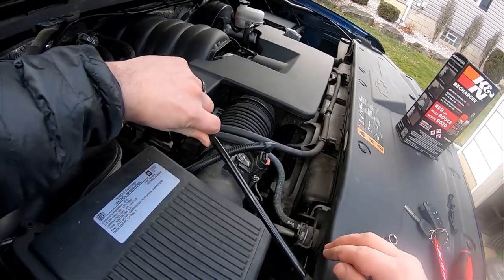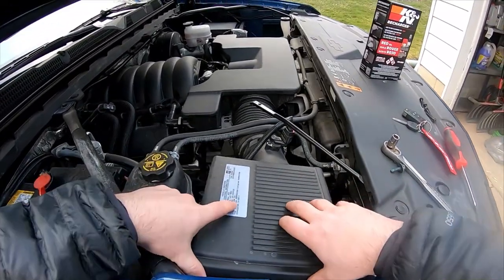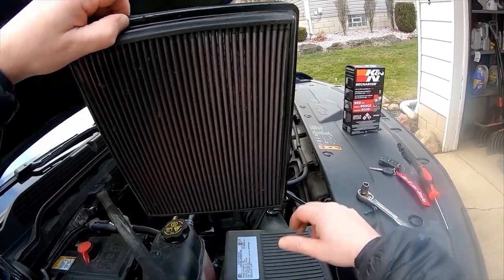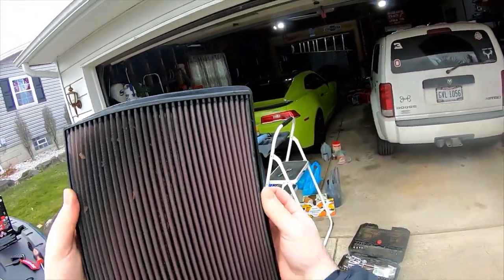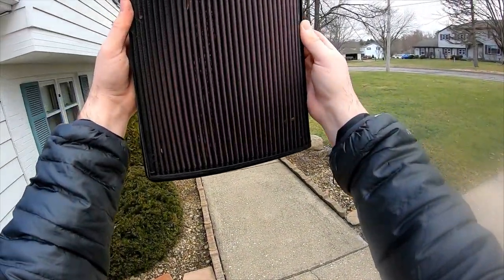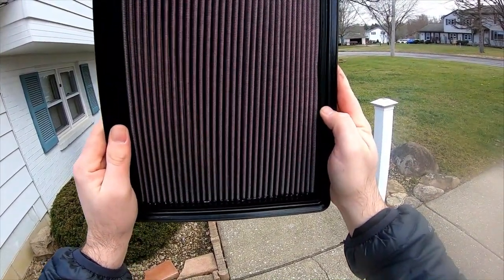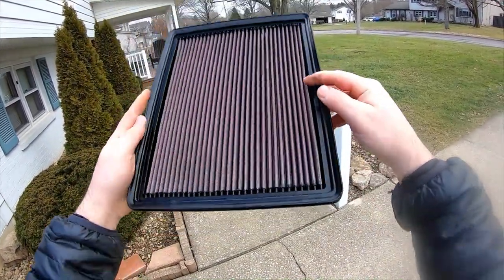We can just spin that a little bit — there we go. Lift the box up, and then boom, there comes the filter. Let's check this thing out. All right, we've got leaves, we've got different things going on, so it's definitely time for a cleaning.